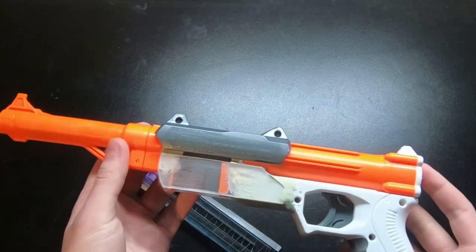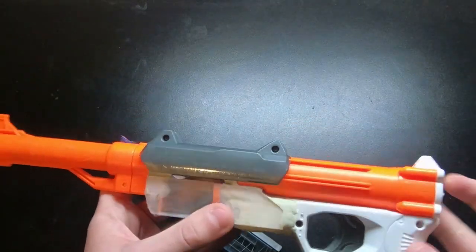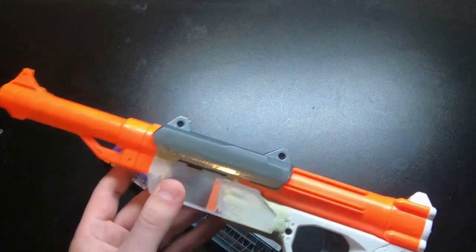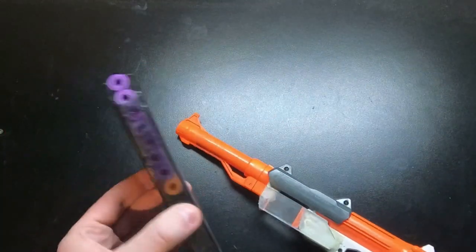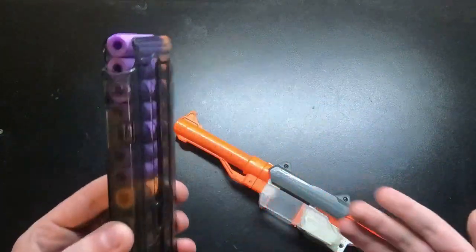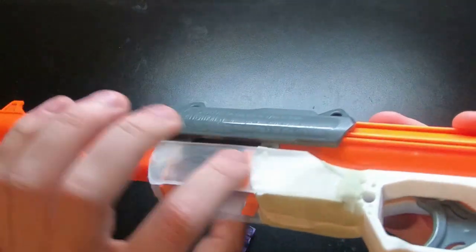The Sharp Fire is a very interesting blaster to mod. It's kind of difficult to get good performance, which is where I'm at right now — I'm not getting the best performance. Getting the mag to feed properly is also an interesting challenge. I kept having issues where the Katana magazine was getting pinched by the magwell, so it wasn't feeding reliably.